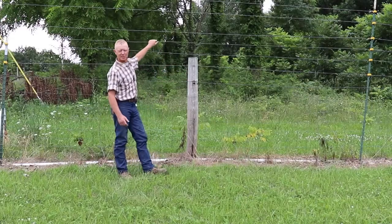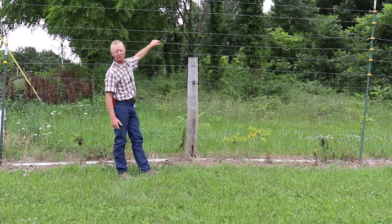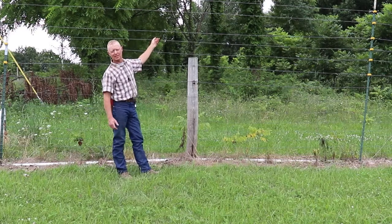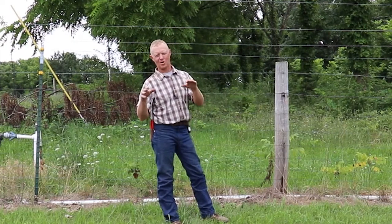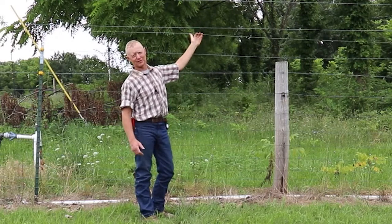We don't use it anymore because the trees are so large we don't have to really worry about deer. This could be electrified. Unlike the other fences that I've showed you in the previous videos, those were poly wire. This is not poly wire. This is just what we call old style electric fence wire.